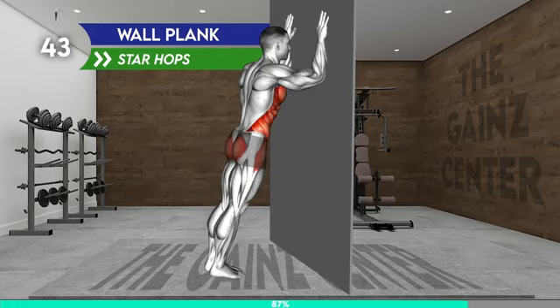Stand facing the wall. Place your forearms on the wall with your fingers pointing toward the ceiling — your elbows should be at shoulder level. Step away from the wall until your body is in a straight line, keeping your heels on the floor. Engage your core and hold the position. Make sure your hips do not lower toward the wall.